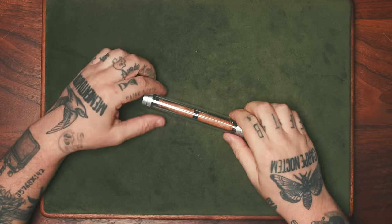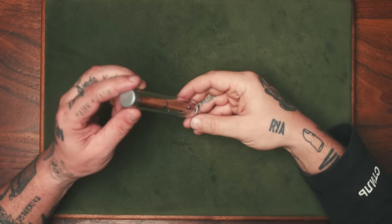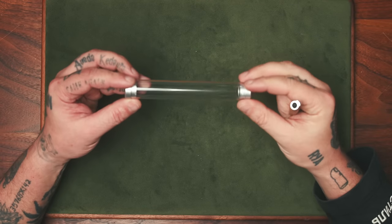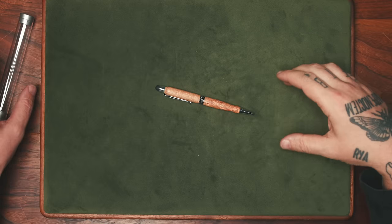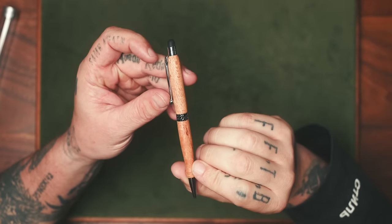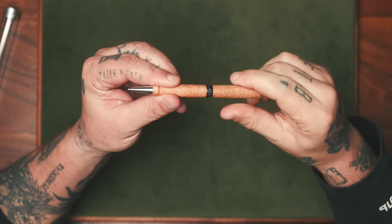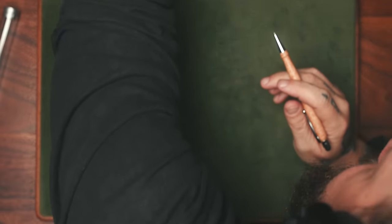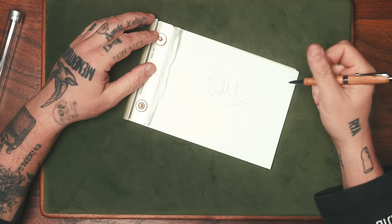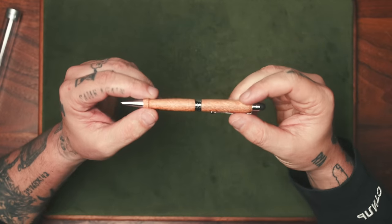I couldn't find much about this pen online. I have literally no idea what to expect here. Cool casing, by the way — I like this. For all intents and purposes, this is a pen. Does it work? It is a working pen, I believe. And so this is a puzzle, apparently.